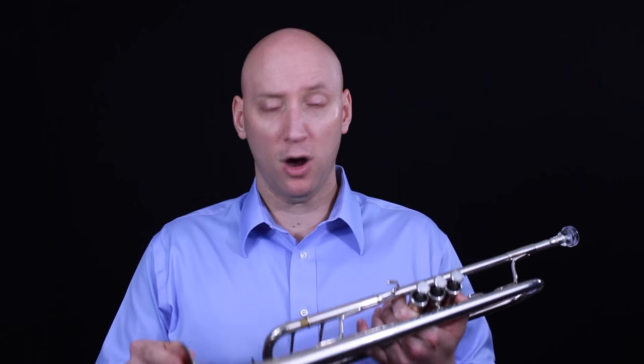The B-flat trumpet is our home base. This is the trumpet that we began on in beginner band in 5th and 6th grade, and it's the trumpet that we warm up on at the beginning of every day. We also play the B-flat trumpet primarily in the concert band setting and the brass quintet setting, not so much in orchestra, and we only play B-flat trumpet in jazz. Here is an example — I'm going to play the beginning of Hindemith's Sonata for Trumpet in B-flat.